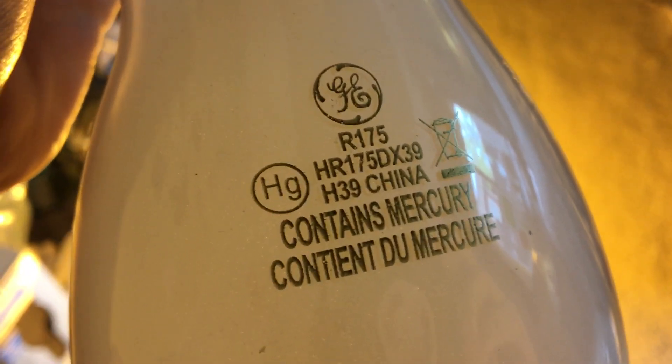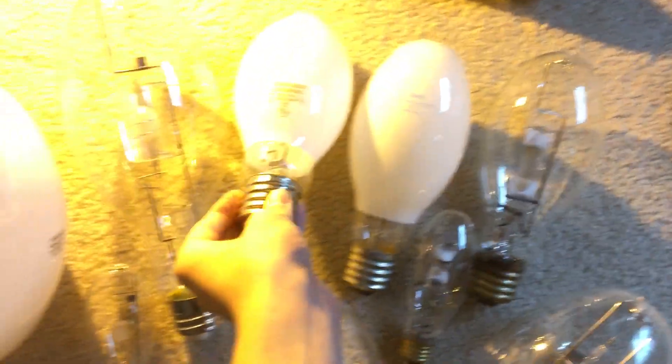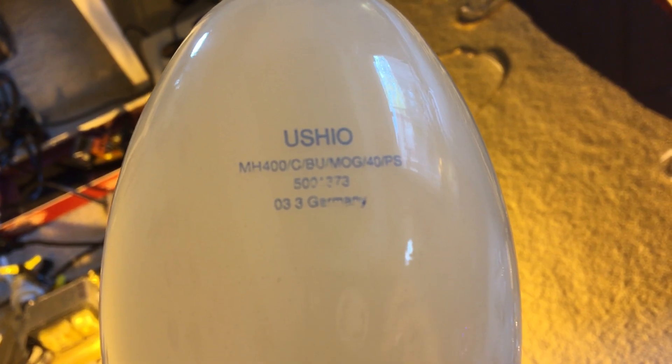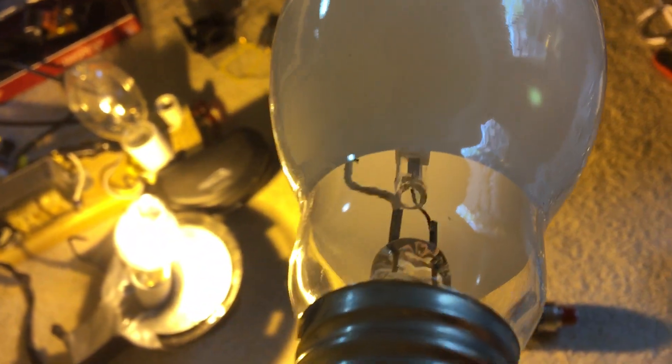A lot of stuff is made in China these days, and you can't recycle this bulb because the mercury particles may fly out and the bulb may break. Here we have a Yuxio 400 watt pulse start metal halide coated bulb. The etch is printed in blue ink, which is unique. It was manufactured in March of 2003. You can kind of see the arc tube a little bit if I point it at an angle.